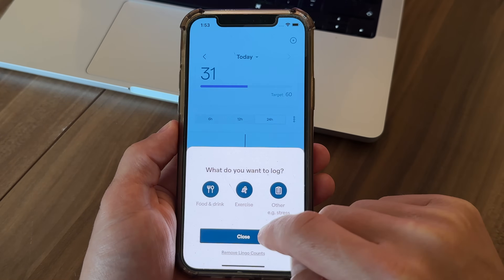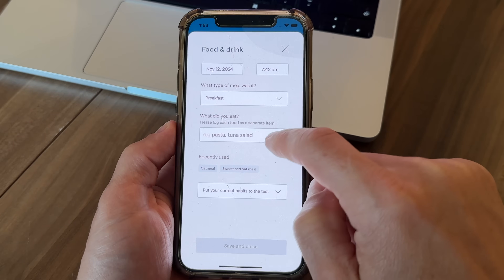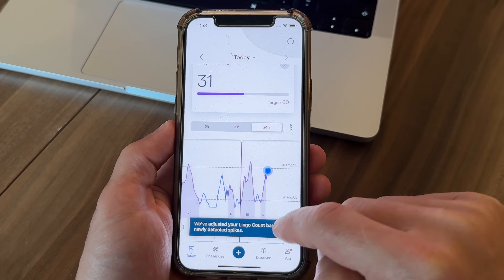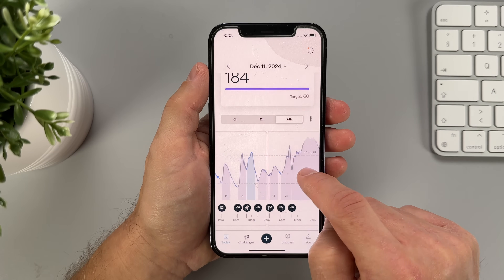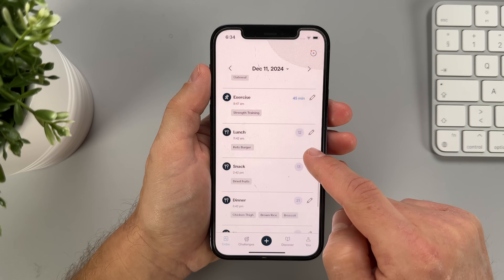When you look at the Lingo graph, it highlights events where your blood sugar spiked and how many Lingos each spike caused. That's super helpful because you can click a little plus button and log things like food, exercise, or stress that might have caused each of those spikes. Another thing I like is that I can look back at my data not only from yesterday, but from weeks or even months ago. The app keeps all the graphs and events easily accessible, so you can track trends over time, zoom in and out on the graph, and view all the details.